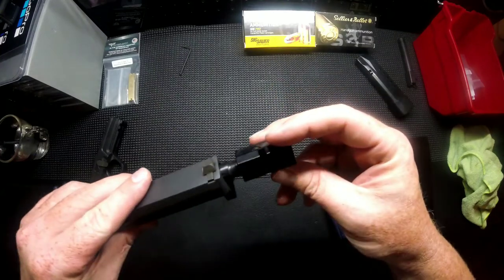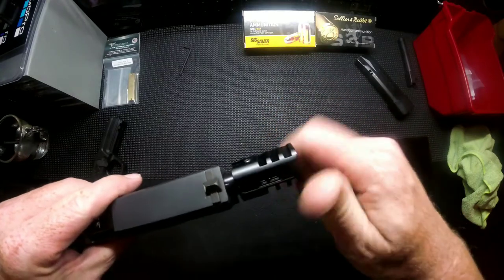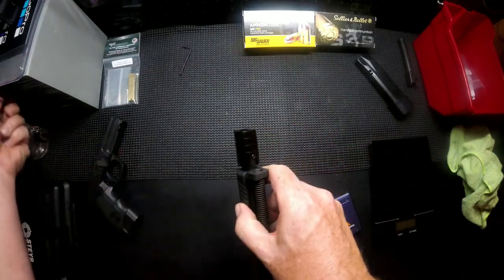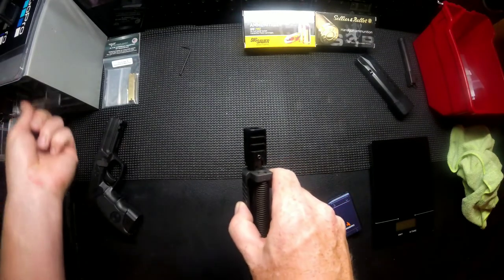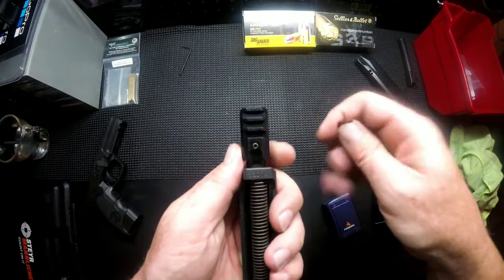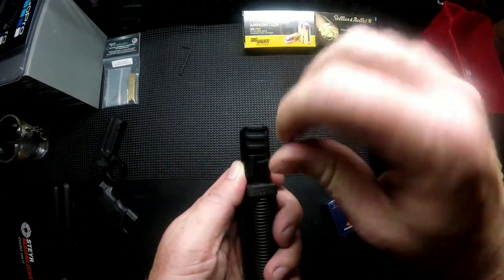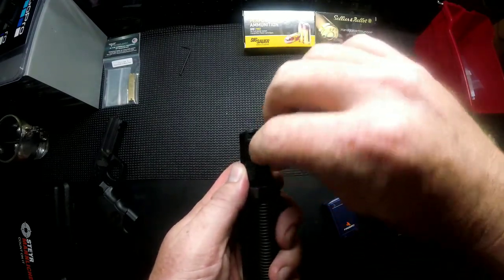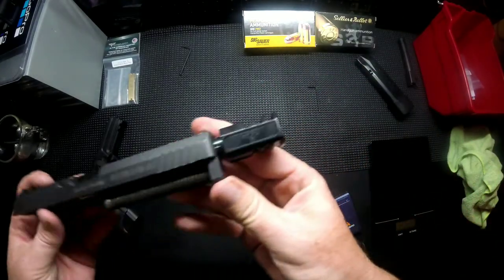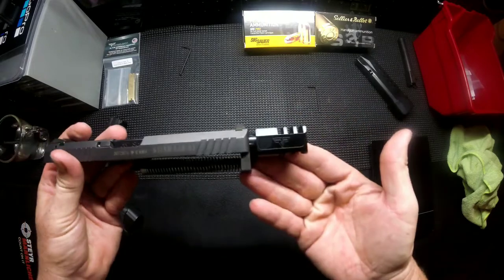Your compensator will take a little bit to figure out the direction — it just screws on standard lefty-loosey, righty-tighty. Once you have it set, it has an Allen set screw. Make sure that it is bottomed out and set your Allen to the compensator for the barrel. You don't really have to put a lot of torque on this, just enough to hold it — you don't want to strip it out. It is aluminum. Tighten it up and it's on the barrel in the vertical position.